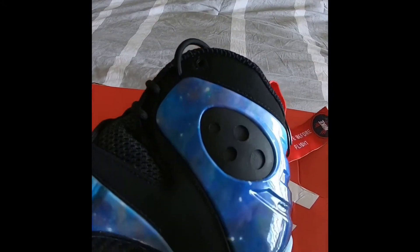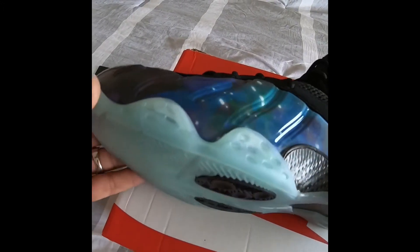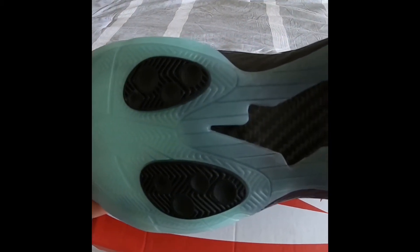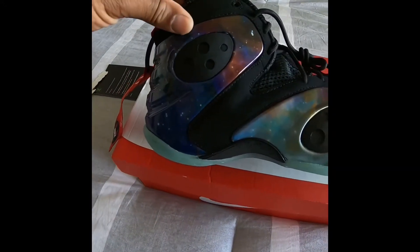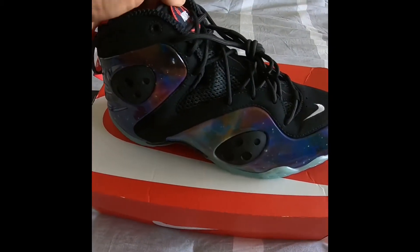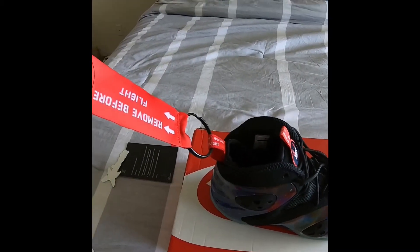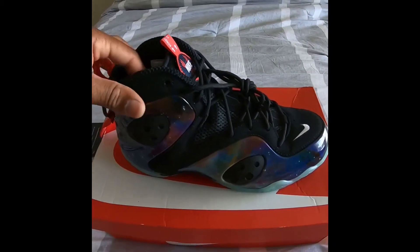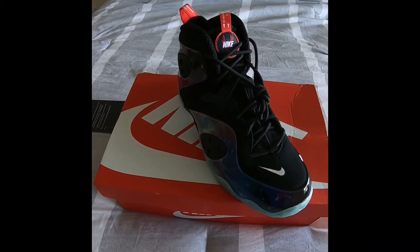Just trying to keep rotating the shoe to get you a close-up so you can see all the detail. You got the Nike swoosh right there on the inside. I ain't gonna make no 15-minute-long video — this is what I got, man. This is my unboxing of the Nike Zoom Galaxy Rookie. Let's go!